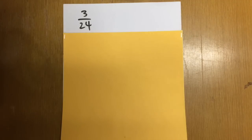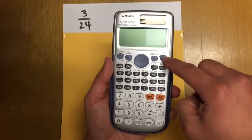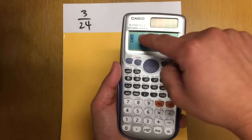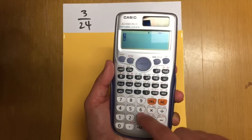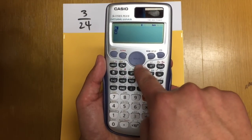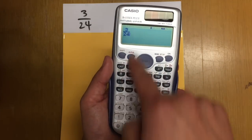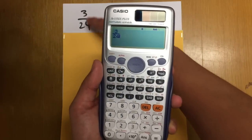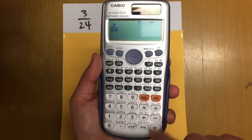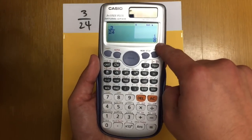Let me first show you how to reduce a fraction, such as 3 over 24, on the calculator. Turn on the calculator, then press the fraction key. On the top, enter 3, then move to the denominator by hitting the down button, and enter 24. After we have the fraction 3 over 24 on the calculator, just press equal, and you see the calculator reduces 3 over 24 to 1 over 8 for us.